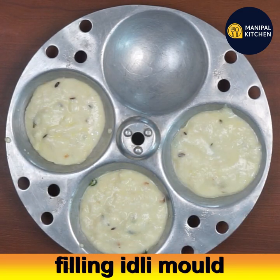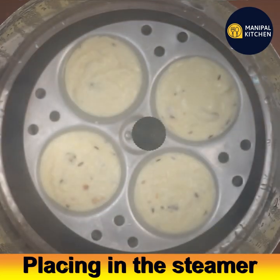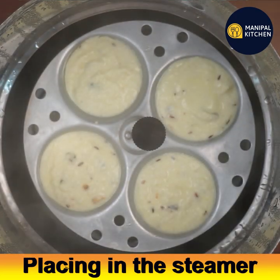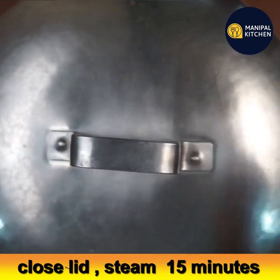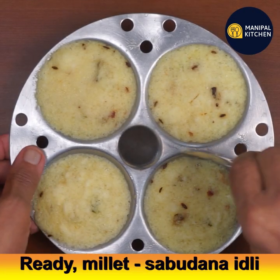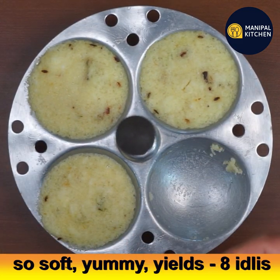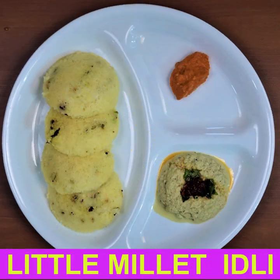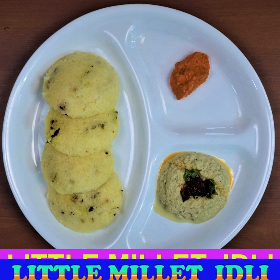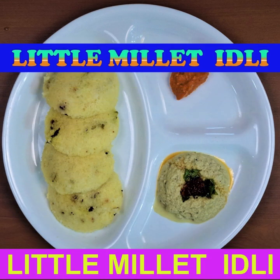Grease the idli molds and fill them in. Place them in the hot steamer, close the lid, and steam for 12 to 15 minutes, as this millet takes a little time to steam. The yummy sabudana millet idli is ready — so soft! Relish it with chutney. This measurement yields 8 idlis. Subscribe to my channel for new recipes — bye for now!